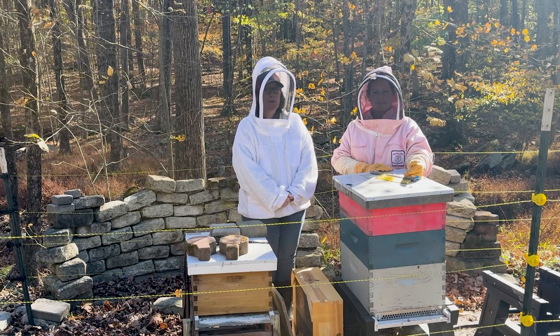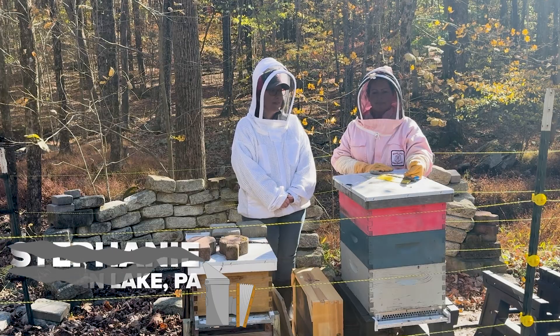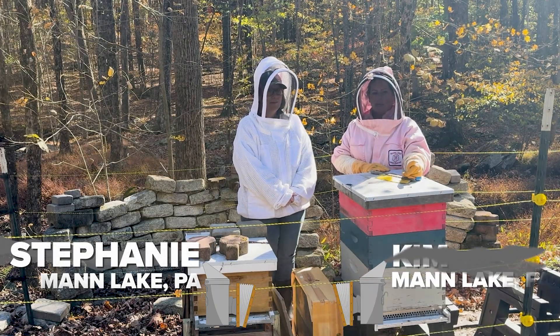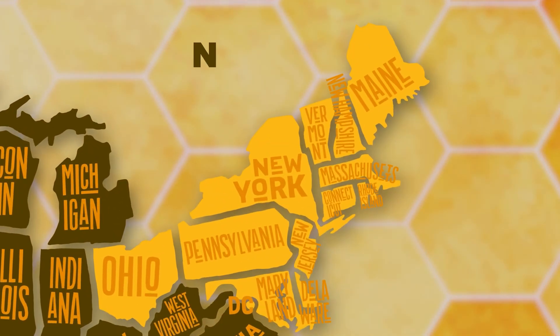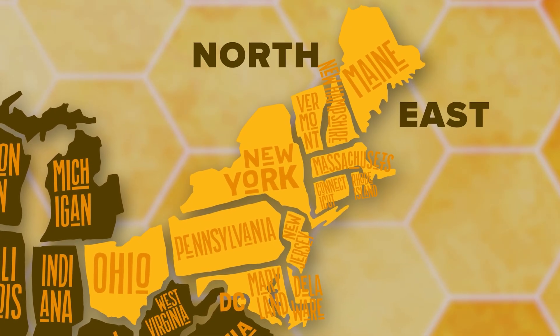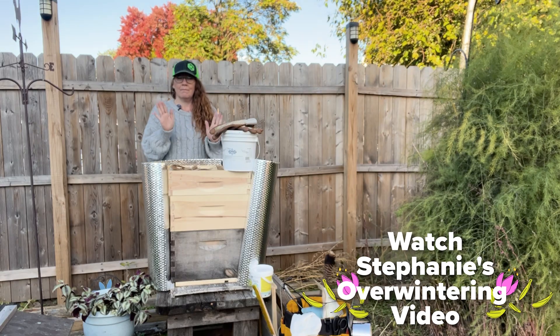Hi everyone, Steph here from the Northeast for this month's November Beekeepers' Beds, and I'm with Kim. Hi everybody, we're here in my apiary today to discuss how I'm going to overwinter our hives in Northeast Pennsylvania. You get to see how I overwintered mine, and so I thought I'd come over here and watch Kim when she overwintered hers.